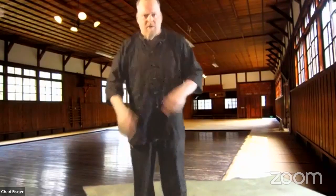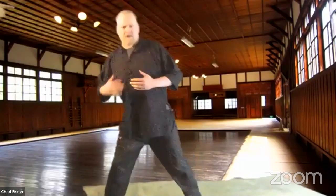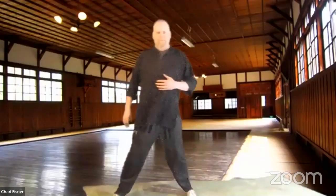I don't have my levels here — I'm not working on OBS. So the first thing we'll start with is stance training. Zhan zhuang — stance holding. We've talked about this before.